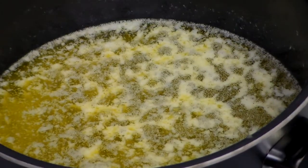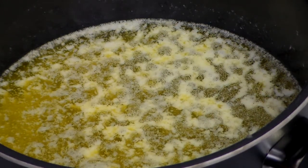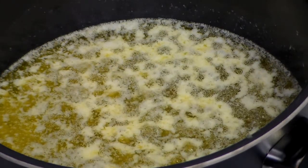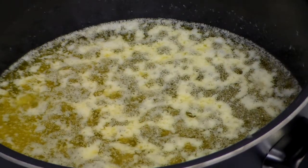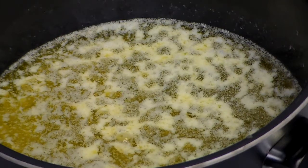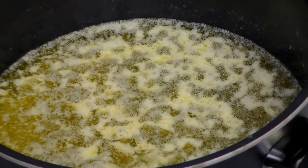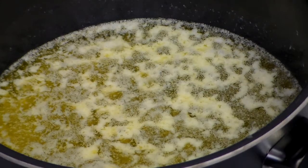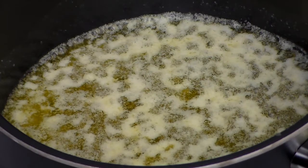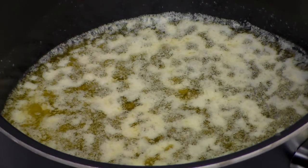Soon we're going to see the milk solids turn brown — it should be a light toasty brown color and some of them are going to clump together. We're going to remove the pan from the heat when the milk solids turn a deep golden brown and start falling to the bottom. This happens in about eight to ten minutes after the melted butter starts bubbling. This is almost to the point — I'm just waiting for it to turn a little more golden brown before I put it through the cheesecloth.